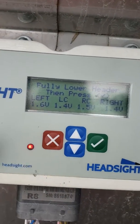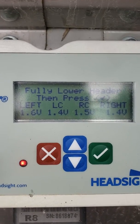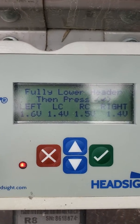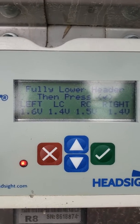Down on the head sight box, our head is fully lowered and we can see we have less voltage on all four sensors. This is a good opportunity to double check and make sure you've got voltage on all of your sensors. If one of the sensors didn't change voltage, you probably have a wiring issue or a bad sensor.